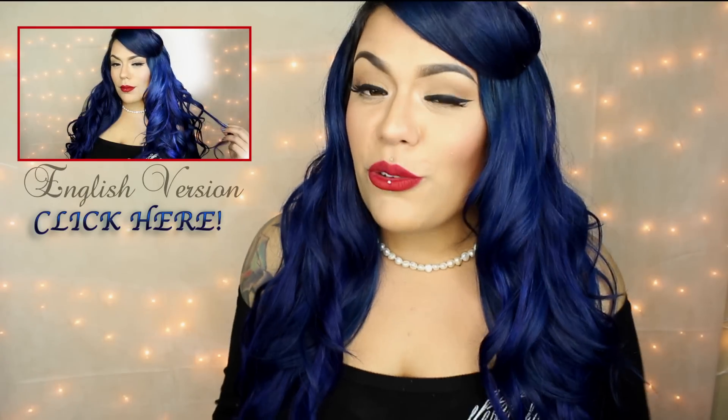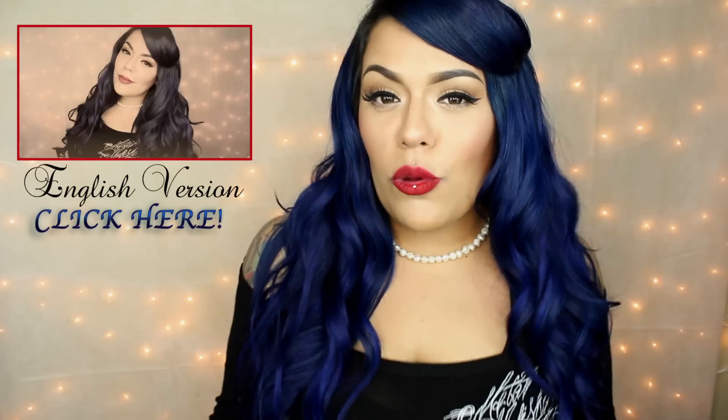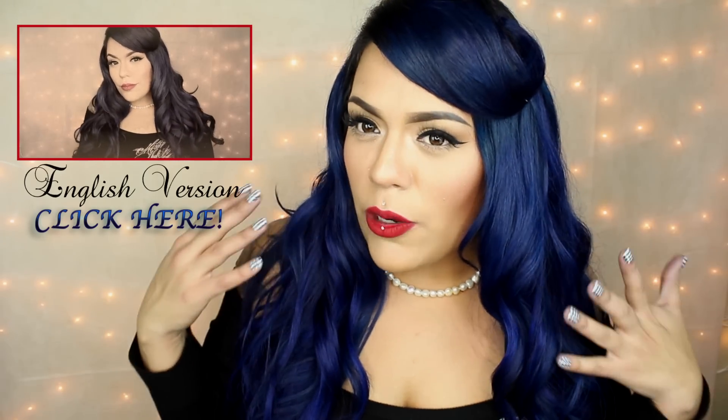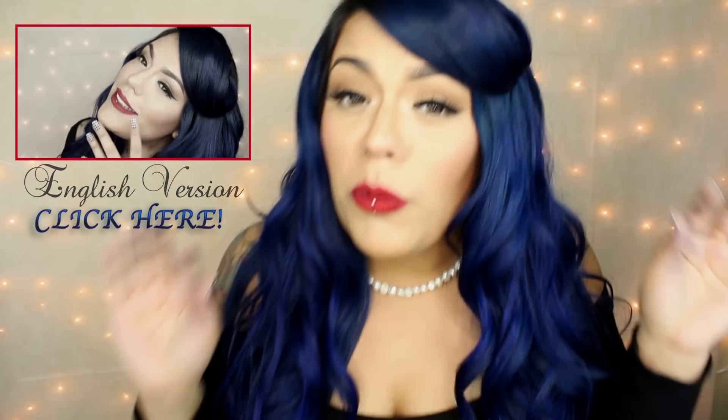Hola, ¿qué tal mis sirenas y sirenos? Bienvenidos otra vez a mi canal. Yo soy Lolo Love. En este video te voy a estar enseñando cómo hacer este peinado — un estilo Old Hollywood Pin Up clásico, muy bonito y muy muy fácil de hacer. Si estás interesado en cómo obtener este peinado, no más sigue bien.